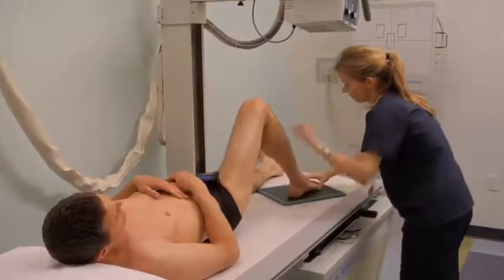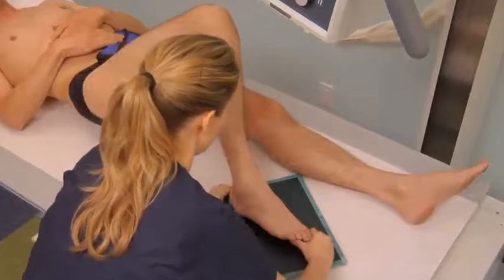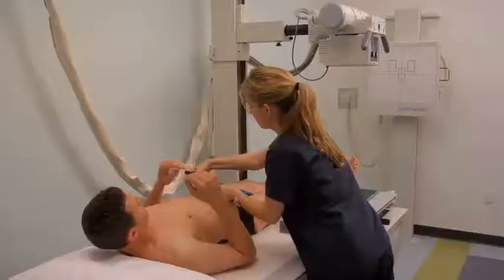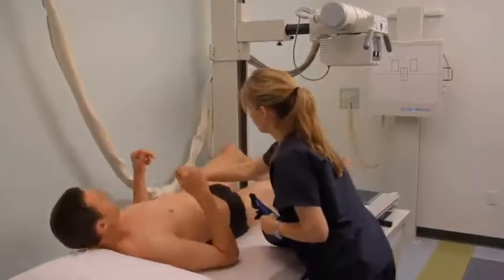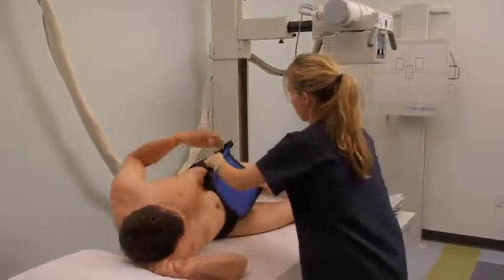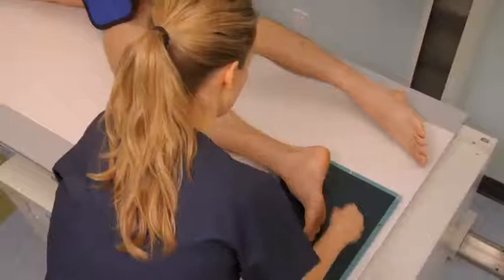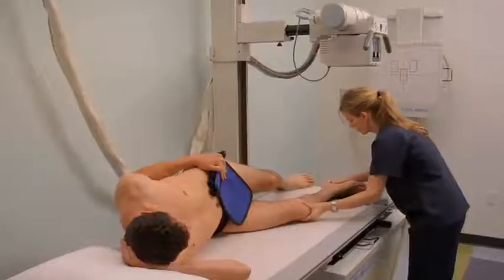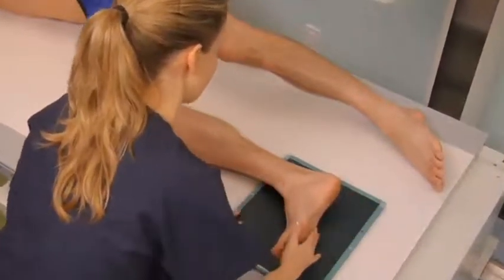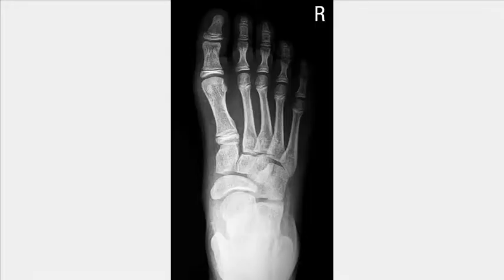For an AP oblique projection of the foot, rotate the leg and foot medially until the plantar aspect of the foot is 30 to 40 degrees to the plane of the cassette. Direct the central ray to the base of the third metatarsal. To obtain a lateral or medial lateral projection of the foot, ask the patient to rotate their entire body towards the affected side. Flex the knee of the same side to 45 degrees. Align the foot with the center of the cassette and direct the central ray as before. Instruct the patient to extend their opposite leg behind the affected limb and ask the patient to dorsiflex their foot to 90 degrees. Expose, process accordingly, and review the images obtained.